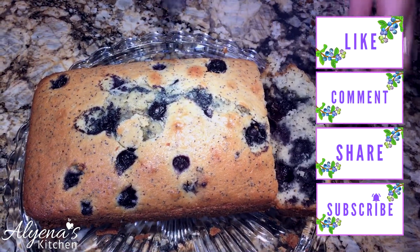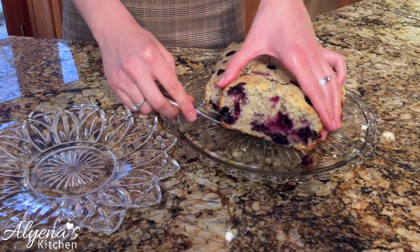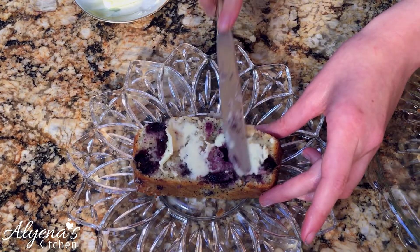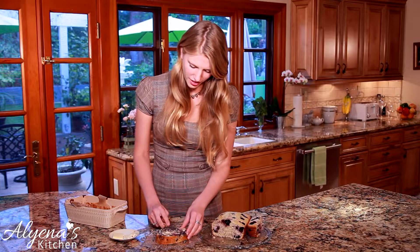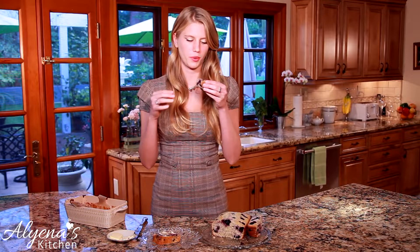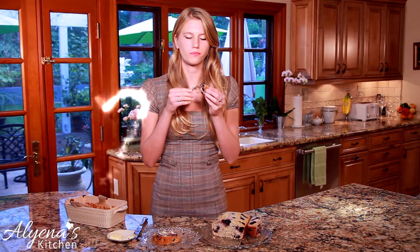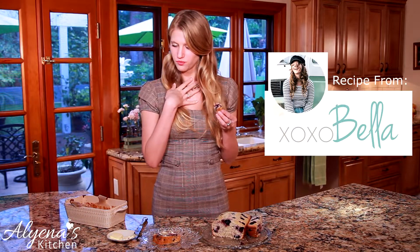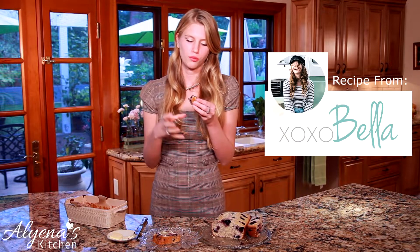Now I'm going to flip it out — it'll be the moment of truth. It's optional, but you can make a glaze; for me I really like having it as is with a little butter and some tea. I think it's super tasty. I love how there are blueberries all throughout it. It's so moist and the flavor of the blueberries comes through beautifully — and one of my favorite things is it's not too sweet, so you can have it in the morning as well as at night.